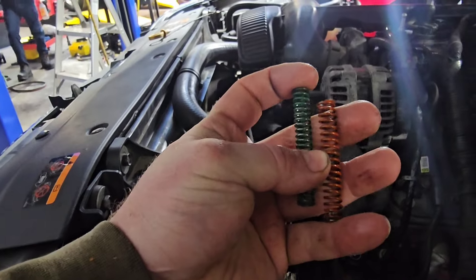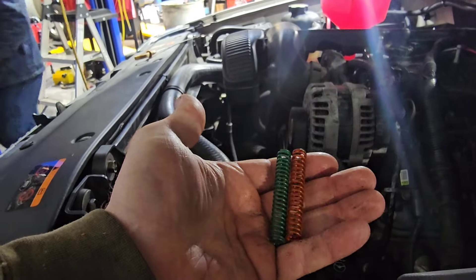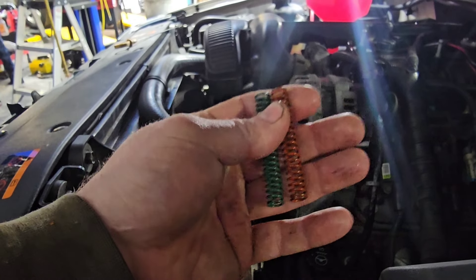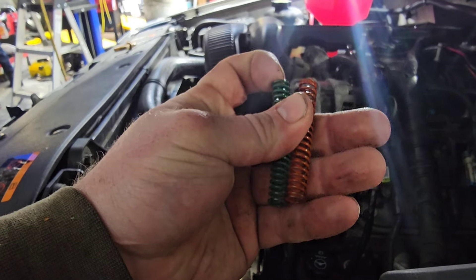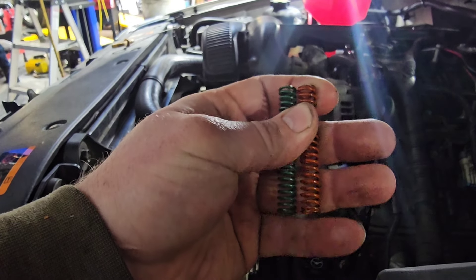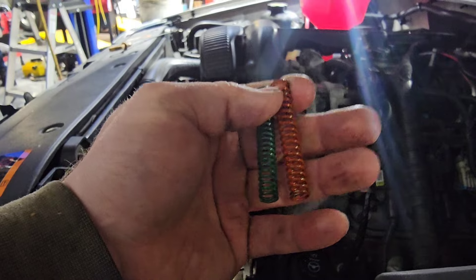What we did was put the green spring in for the M365 HV meddling pump. There's a yellow spring, an orange spring, and a green spring. The green spring is 80 PSI bypass, the orange is 70 PSI bypass, and the yellow is 60 PSI bypass — closer to factory.